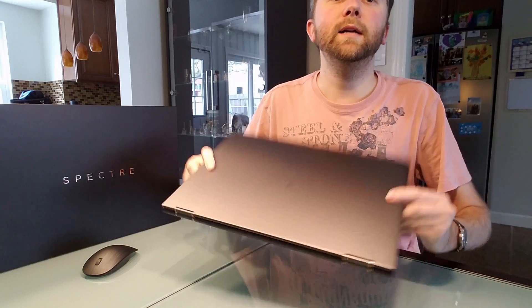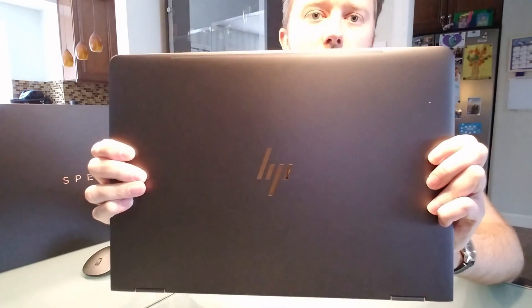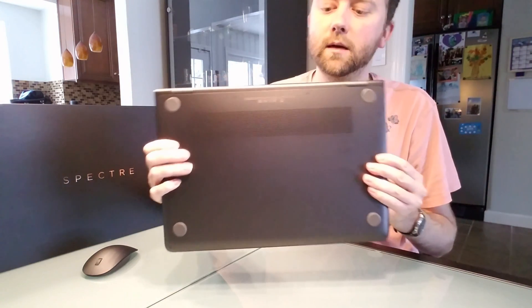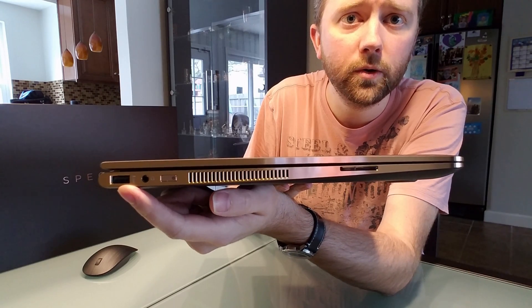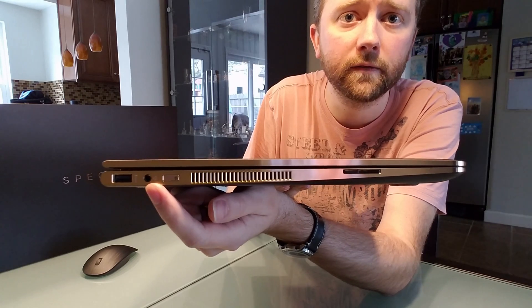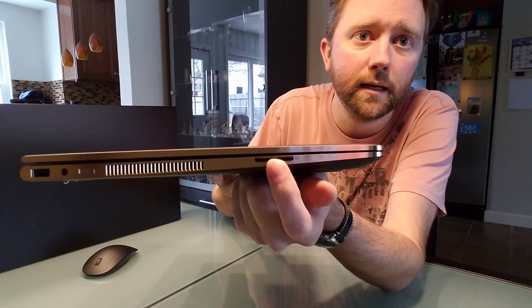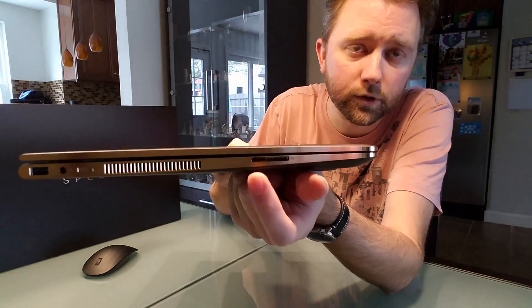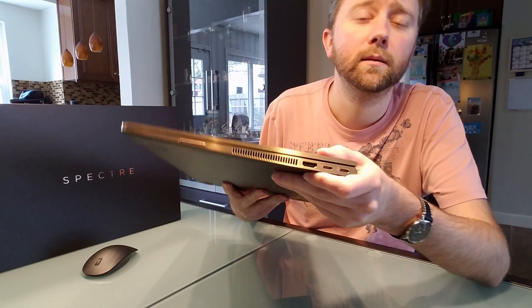Now for the important part — the laptop itself. Here it is. The version I got has a kind of gold look to it. They also have the chrome finish. There's a shiny HP logo on the front. On one side you've got a standard USB 2.0 which is powered so you can charge things from it, the phone jack, a little power button, and then the full SD card slot. On the smaller 13-inch models it's a micro SD card slot, and some versions don't have any SD card slot at all. I'm a photographer, so that was very important to me for convenience.